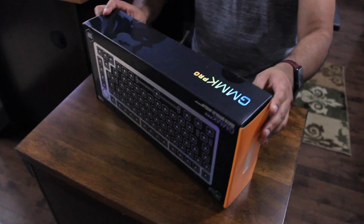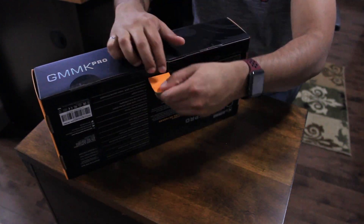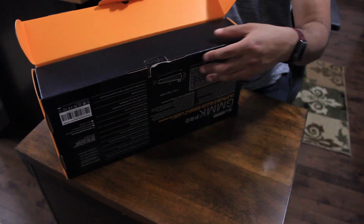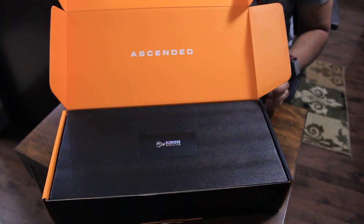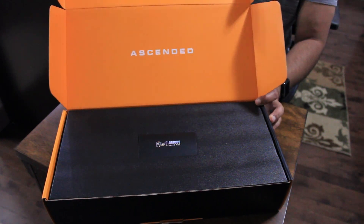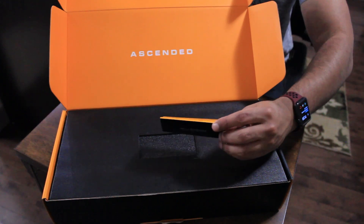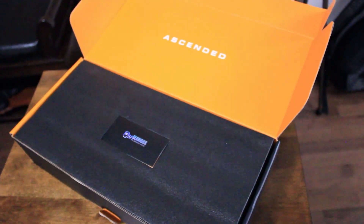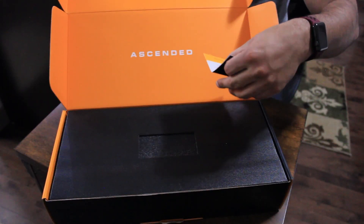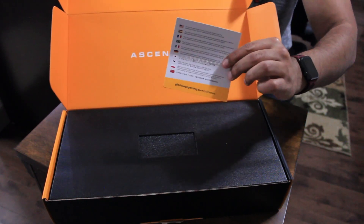I've already cut these tabs open so I'm just going to flick this open and pop that open. You can see that nice orange inside. On the inside it says 'Ascend' right in the top part of the cover. There's a little paper here — it's a cardboard that says Glorious PC Gaming on the front and 'About Us' on the back, and it has some languages for quick start guides and stuff like that.